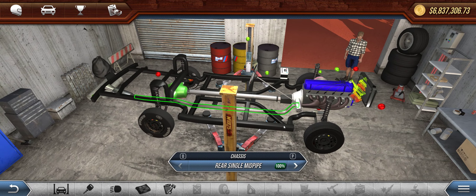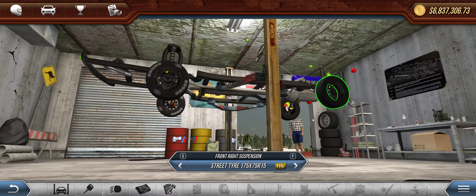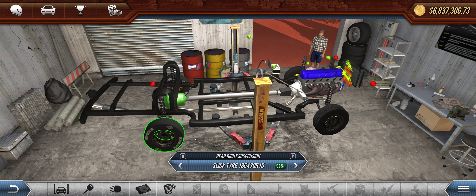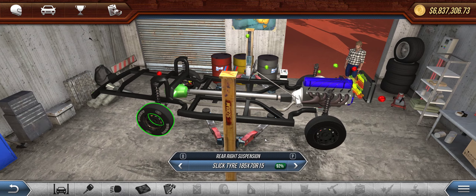Really just nothing extra — no sway bars, no bed, definitely no bed cover. You just don't need it. Don't put it on the machine.